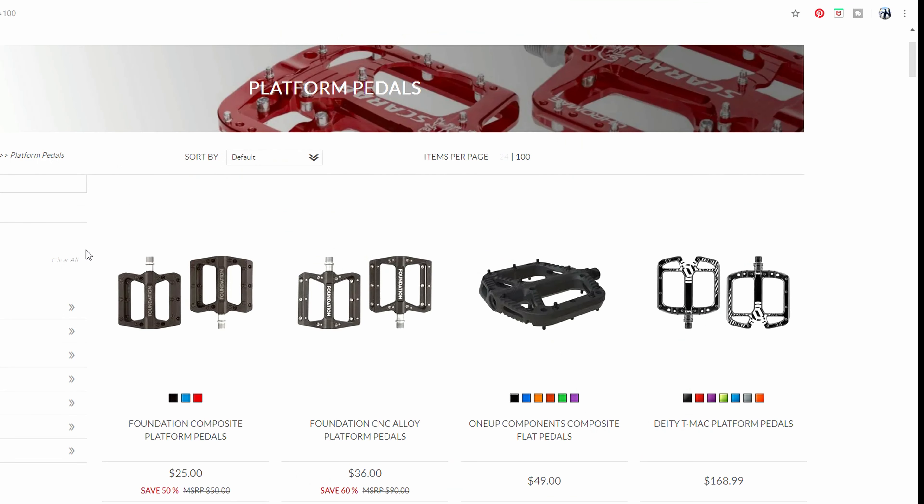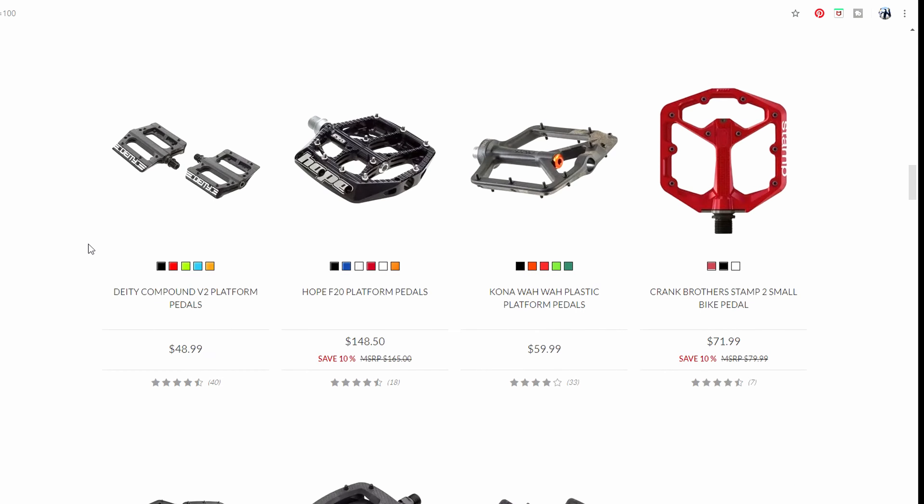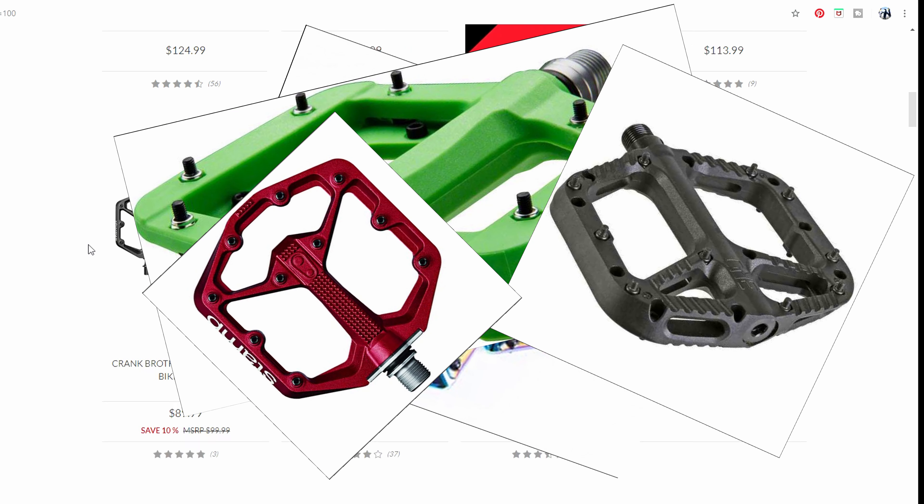That is until you go shopping for a new set. There are a ton of flat pedal choices out there. They come in so many sizes, shapes, colors, and materials that it can be overwhelming trying to pick the right pair.